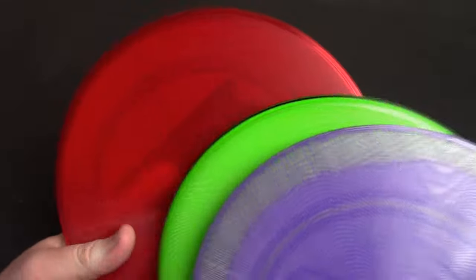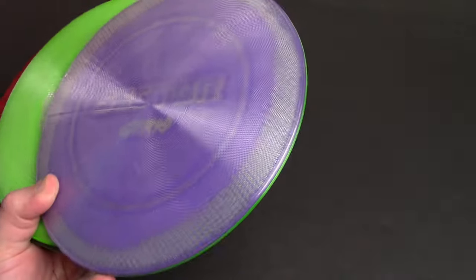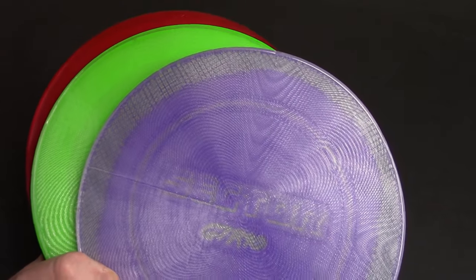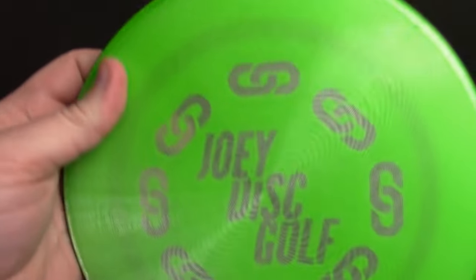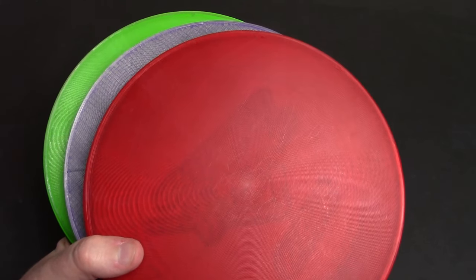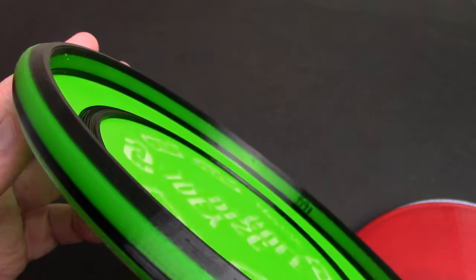One of my main sponsors, as you guys know, is NSH Custom Discs. They are the world's first fully 3D printed, PDGA-approved disc golf disc manufacturer. One of the coolest things about this company is that they're all made to order — if you order one, especially if you get a custom color, they can do all kinds of different custom color combinations, kind of like this signature edition Joey Batleth here. And they can do stuff that no other company is really doing. You can see it's got multicolored rims — this is not a dye, this is all just 3D printed this way.